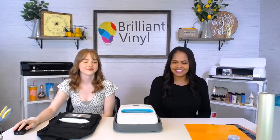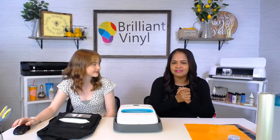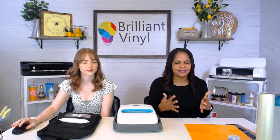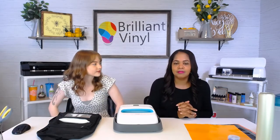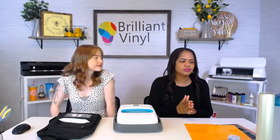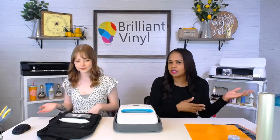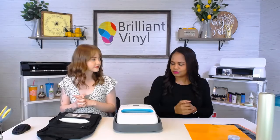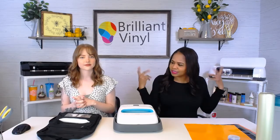Welcome back. We are here with a couple of crafts today to get you into that back-to-school frame of mind. We know that everyone's going back to school, and however you're going back — whether it's going to be virtually online or in person — we just wanted to remind you of some cool things that you can do with vinyl.